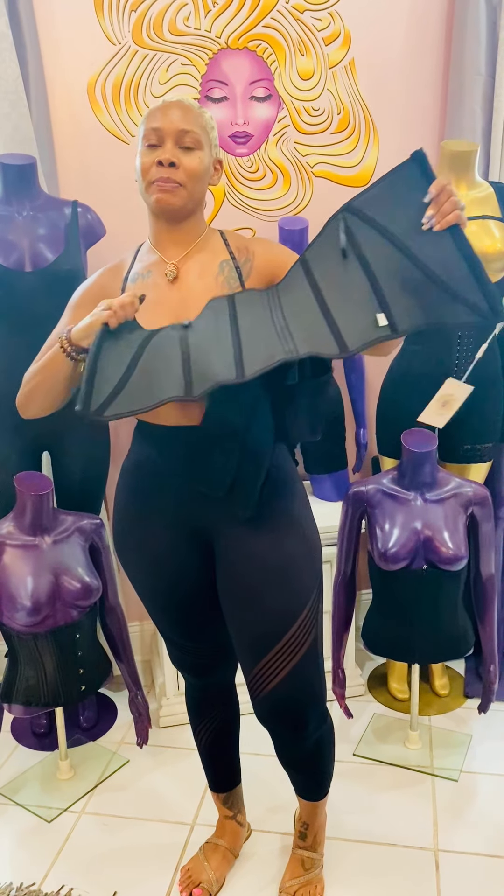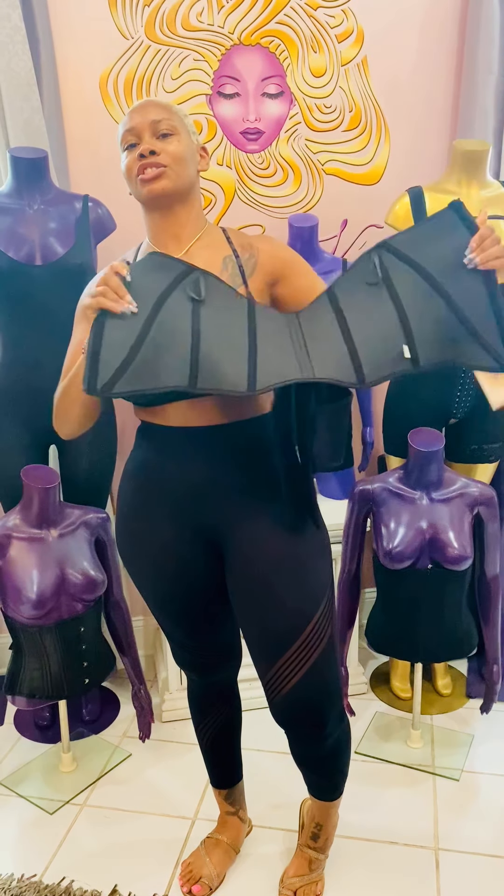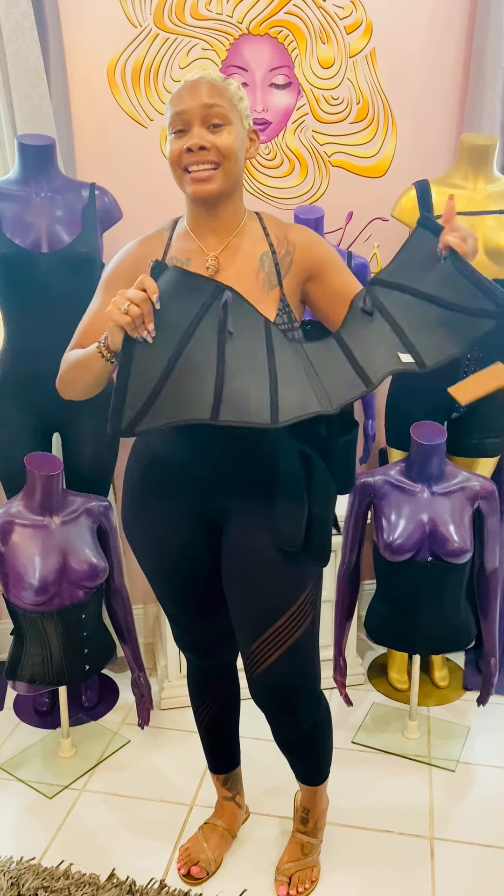First, you want to get it out of the package and give it a little stretch. Stretch it out a little bit because it has a lot to give, ladies.